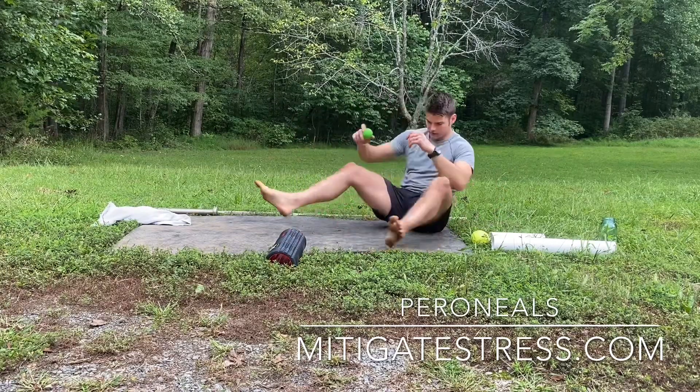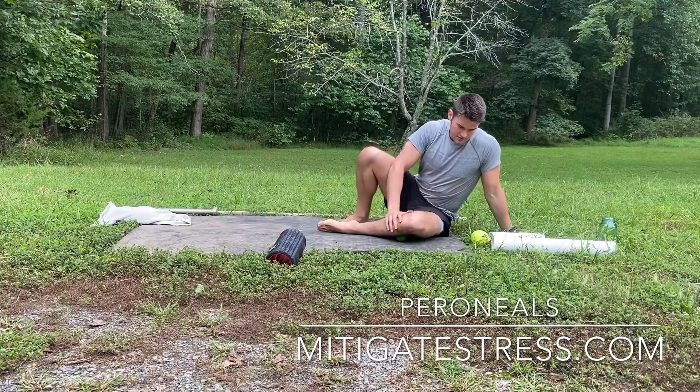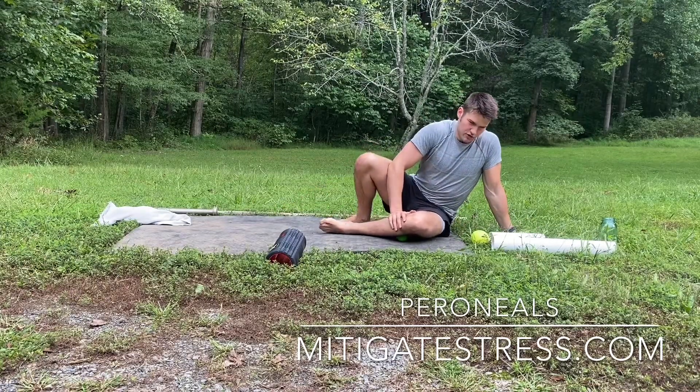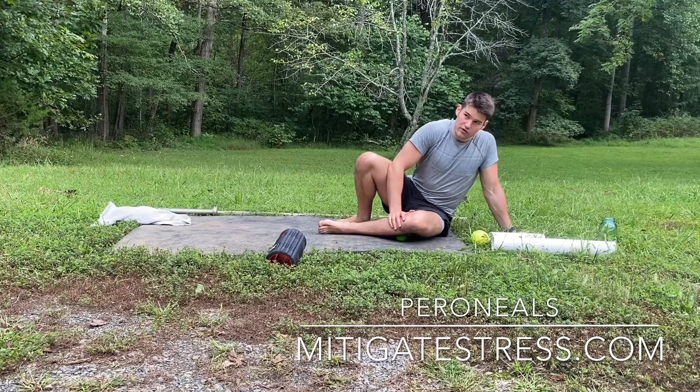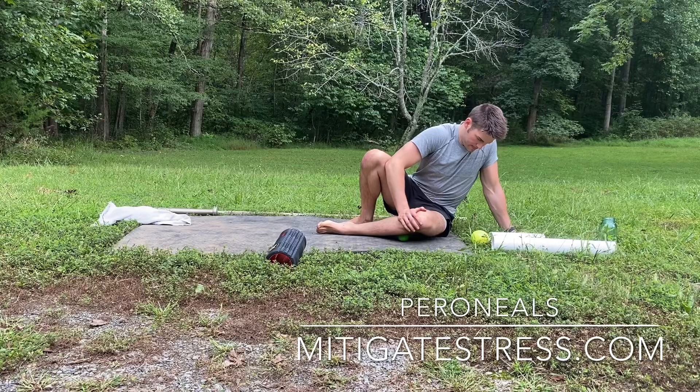Lay on your side — assume the position. You can actually lay like this too. You can use a softball in place of this, but I like using the lacrosse ball. Go side to side right under that fibula bone I just showed you, and push in — five to ten minutes for the entire calf, maybe two minutes each trigger point. Go deep to the bone.